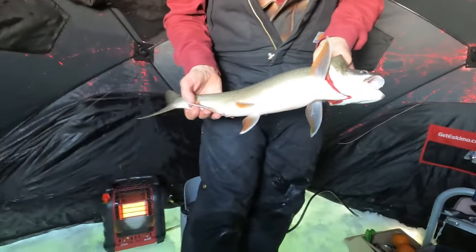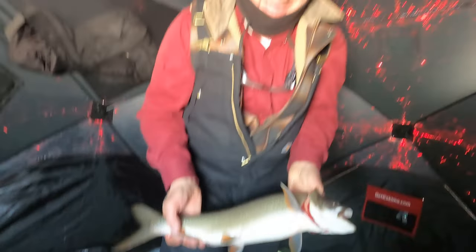Get in this nice warm tent! Oh, there's a beauty. He's a fatty. Good looking fish.